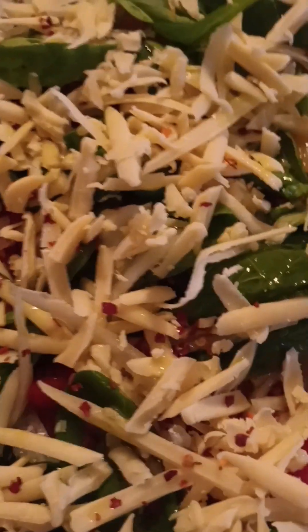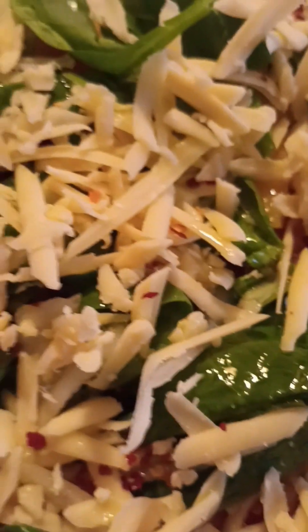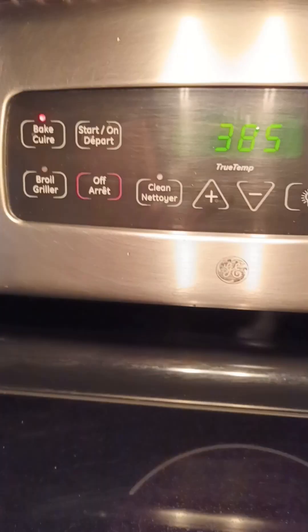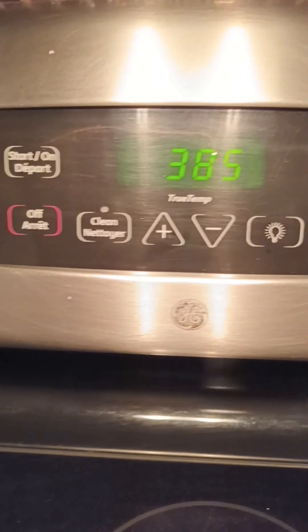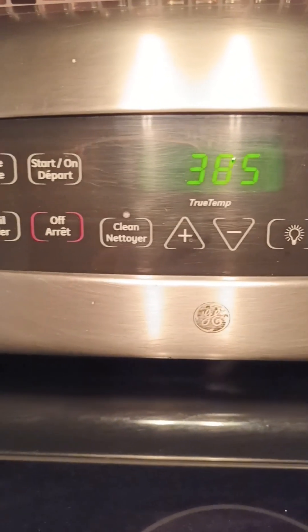I've finished putting all of the toppings on the pizza and now I'm going to place it into the oven and let it bake for about 10 to 15 minutes. I've heated up my oven and I'm adding the pizza to bake. I set the temperature at 385 degrees. Now the pizza is in the oven cooking, so I'm going to give it about 10 minutes and then come back and check it.